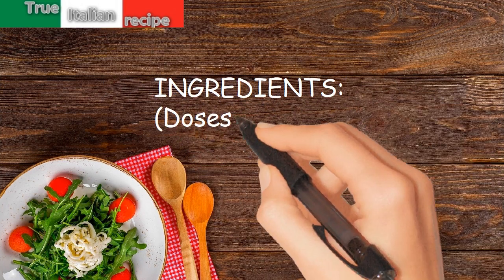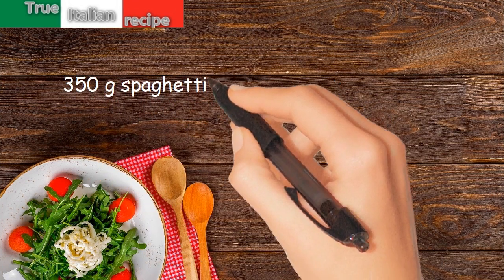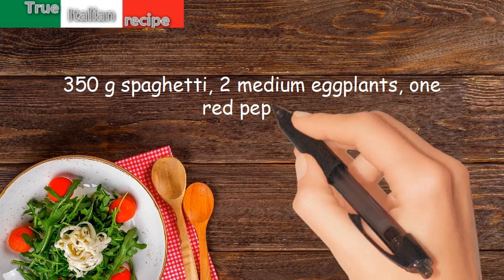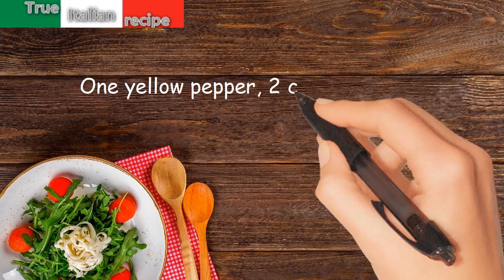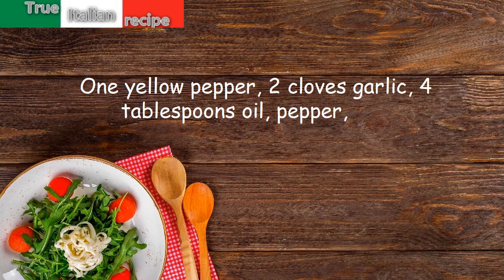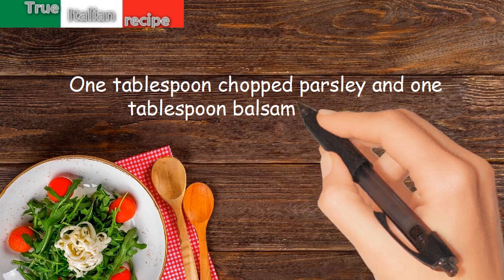Ingredients for four people: 350 grams spaghetti, two medium eggplants, one red pepper, one yellow pepper, two cloves garlic, four tablespoons oil, pepper, salt, one tablespoon chopped parsley, and one tablespoon balsamic vinegar.